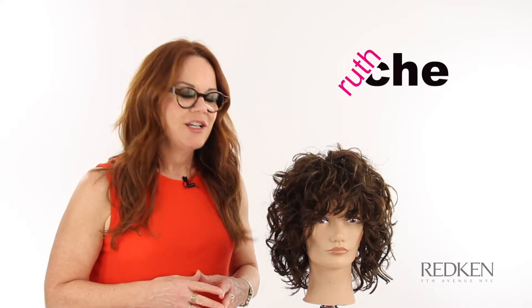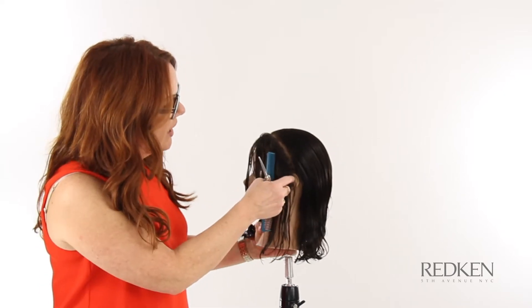Here's a fresh look for curly hair using a rounded line around the face and square lines inside of the shape, which leaves the ends free to go curly.